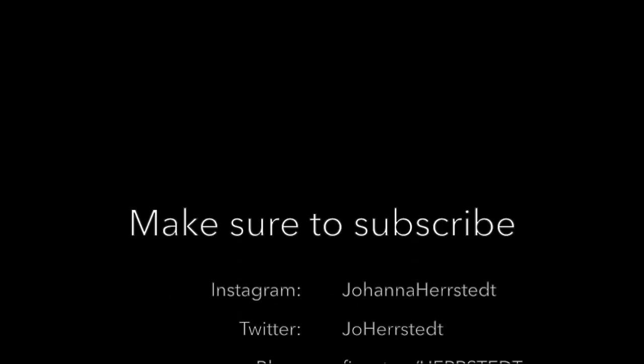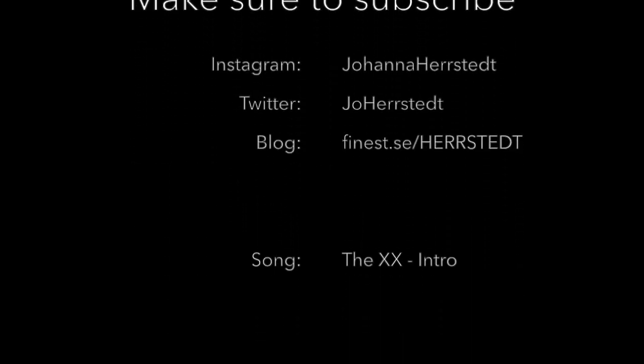So that's about it. As you can see it's very simple and anyone can achieve this look. I hope you found this video useful, thank you so much for watching.